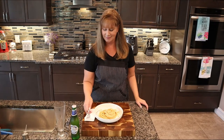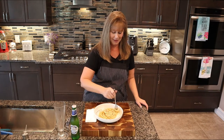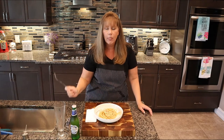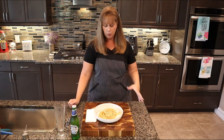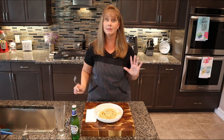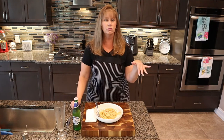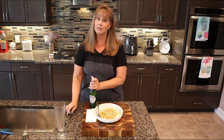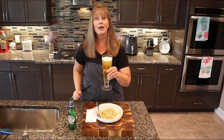Here it is guys, our pasta carbonara. I put a little extra grated cheese and black pepper on mine. Now it's time to taste. That yummy crispy, slightly salty pork with that rich egg and cheese coating the pasta — it's absolutely fabulous. I love it. And I suggest you drink some beer to go with your carbonara. Beer will cut through the heaviness and richness of the sauce. I'm going to have a Peroni, which is an Italian beer. Salud.